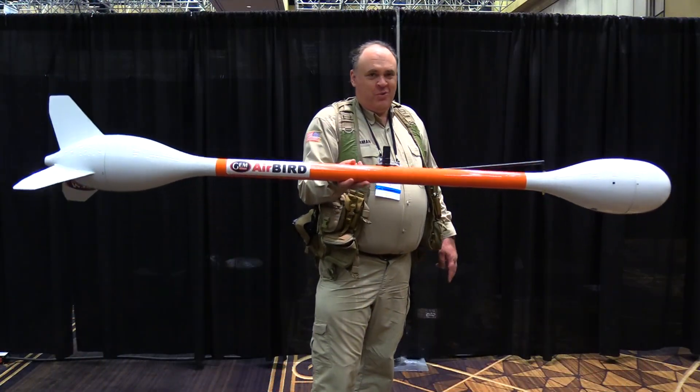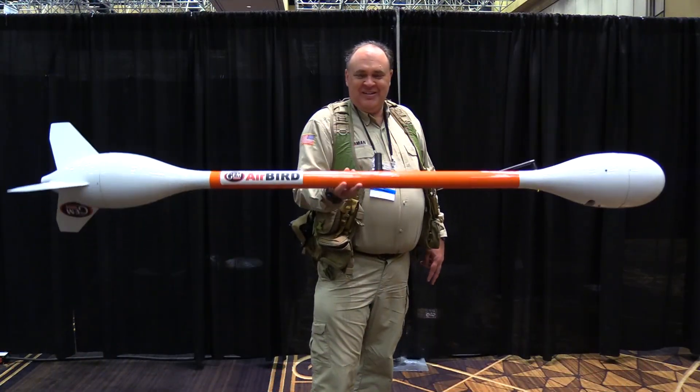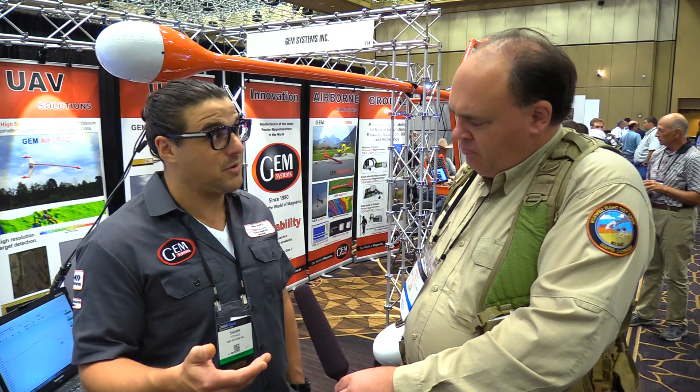The AirBird is around 3 kilos, so you could lift that with an M600 — a big drone that a lot of people own. The beauty of our instruments is that we wanted to offer a product anyone could integrate into their currently owned UAV platform; they didn't have to go out and purchase something new.